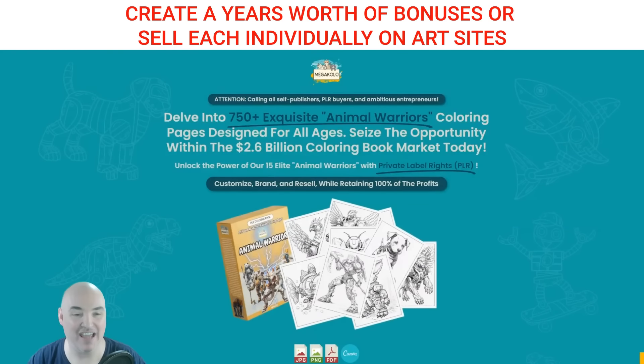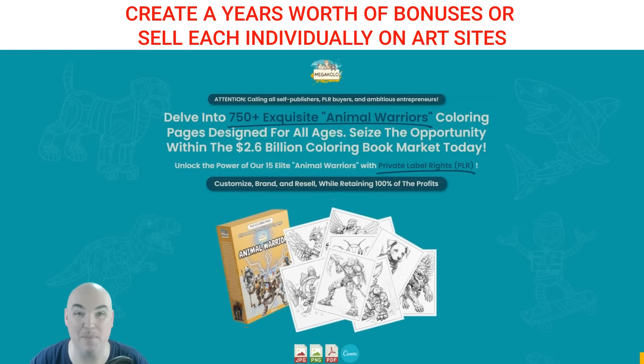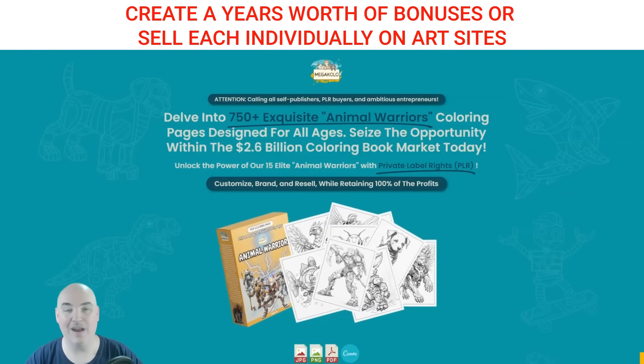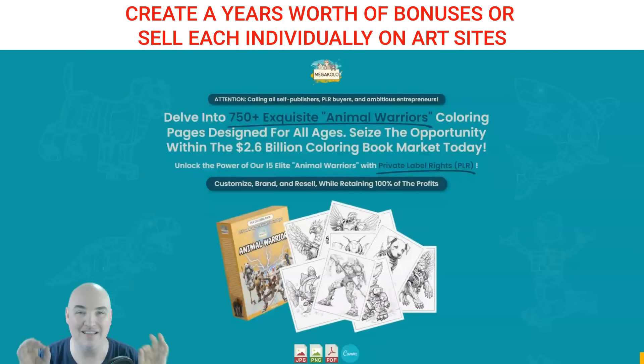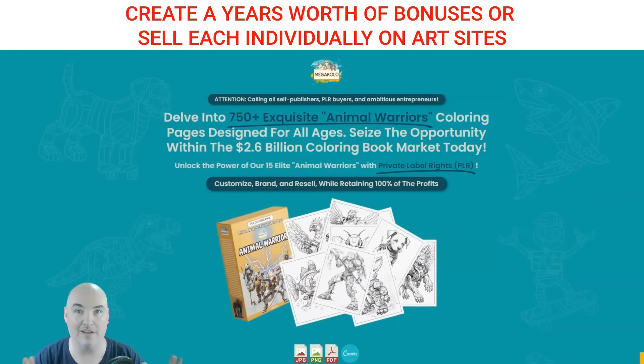Hello, this is Daniel, the Passive Cash Stacker, and today we're going to be going through the Animal Warriors PLR Coloring Pack. The great thing about this is that in the front end, there is a tremendous amount of value that you are getting here.